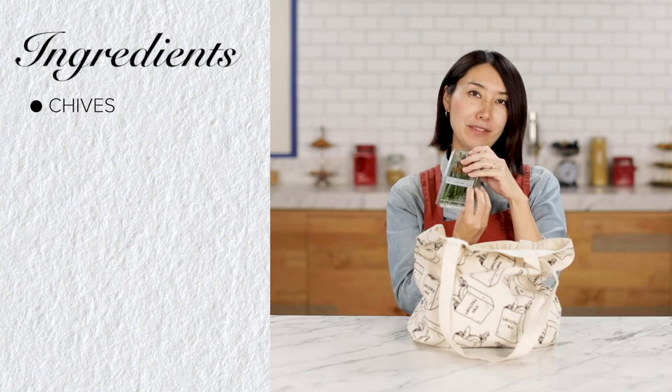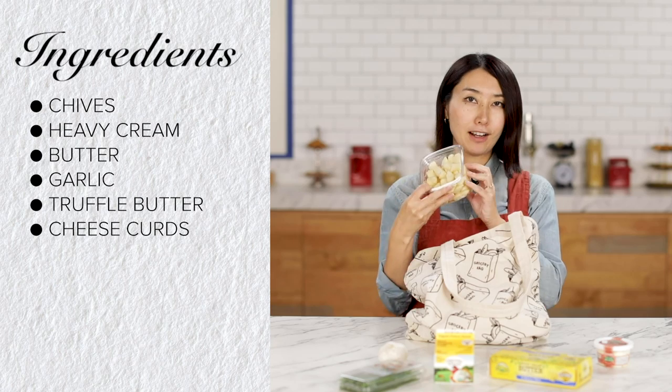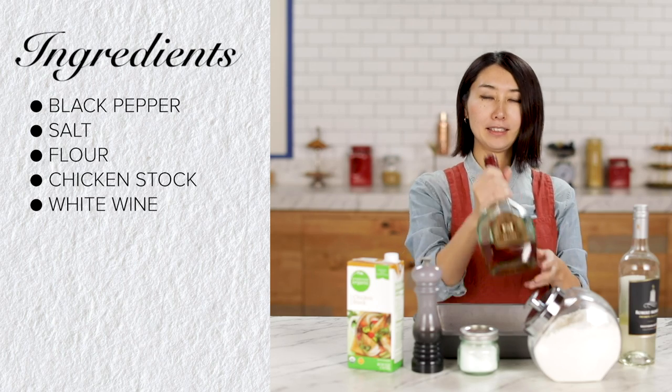Here's what I got: chives, heavy cream, butter, garlic, truffle butter, cheese curd, and lobster tails. From the pantry: black pepper, salt, flour, chicken stock, white wine, and brandy. Double alcohol today. Let's get started — make it fancy!